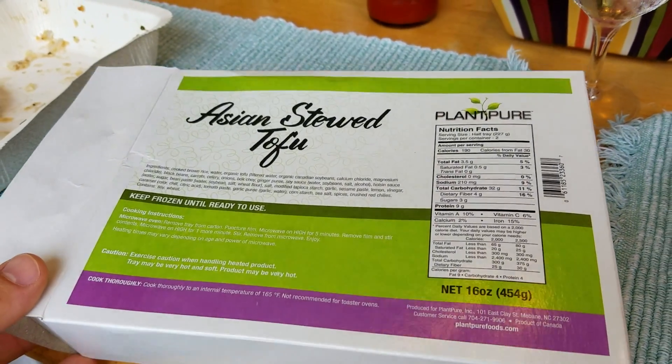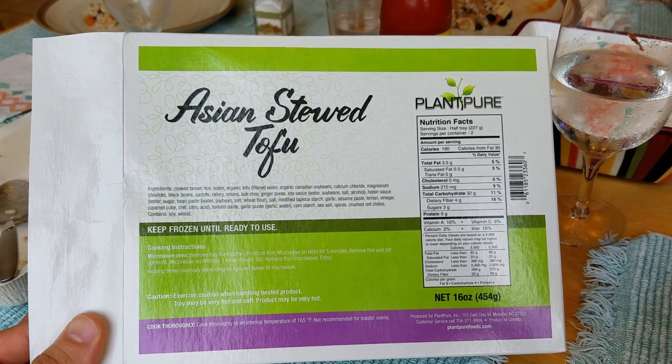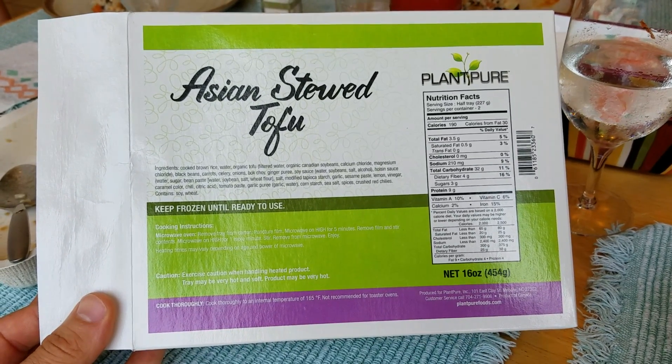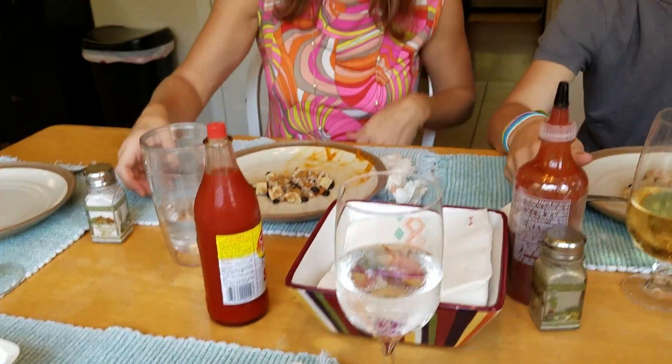Hey, this is Mike from a plant-based diet org. We're gonna review the Asian Stewed Tofu Plant Pure frozen entree. This is a new version — it just came out last week. It's made by a new co-packer and it's improved in other ways. Let's taste it and see what we think.